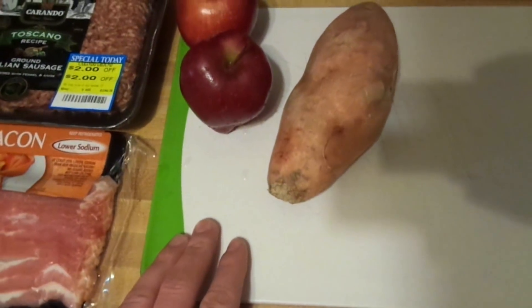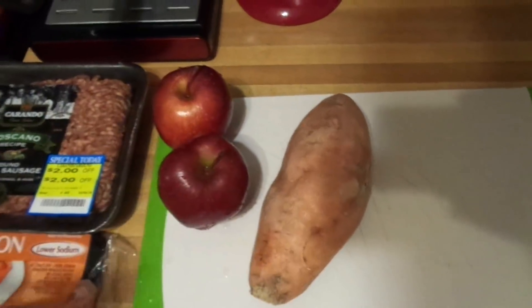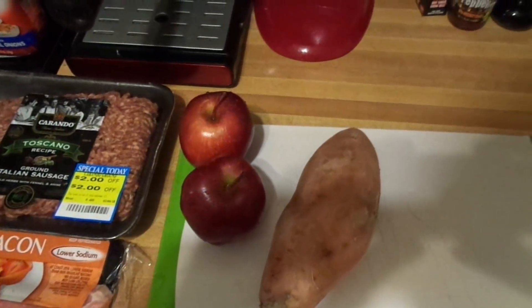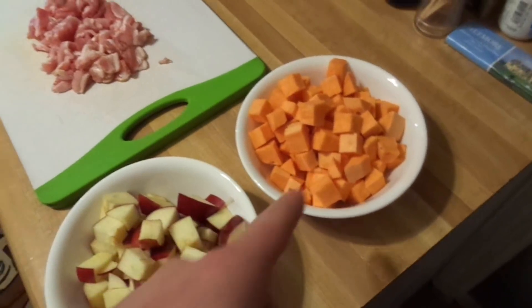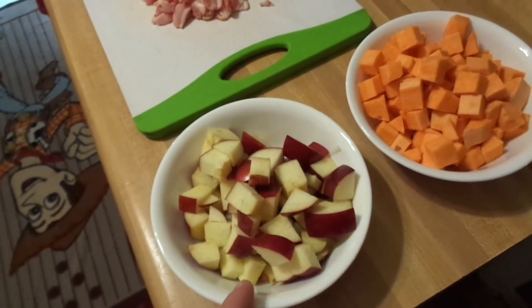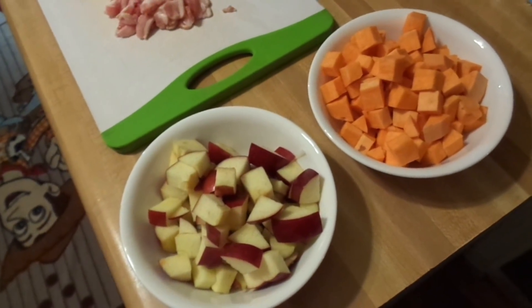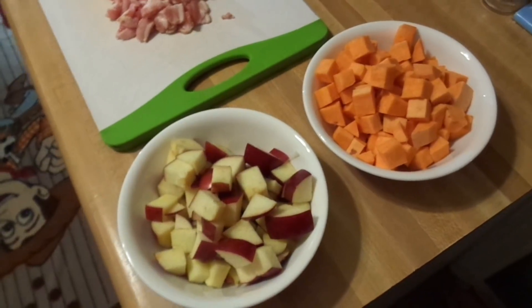I'm going to save you the painful effort of me peeling and slicing, so fast forward real quick. Now, because magic and the internet, I have a bowl of sweet potatoes that are cut and a bowl of apples that are cut. They don't have to be perfect, but for consistency's sake it's good to at least try to get them somewhat close to the same size.